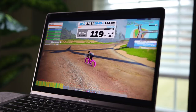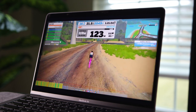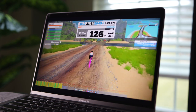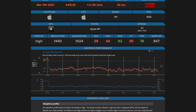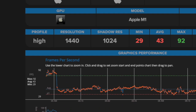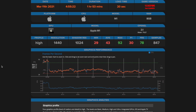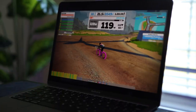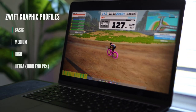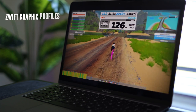Zwift is running on Rosetta right now, which is an application compatibility layer designed by Apple to give app developers like Zwift time to redesign their apps to run on the new M1 chip. However, back in December, Zwift did update the graphic profile for the M1 chip, and now it runs on high profile. That's the level of realism and graphic details you see on screen — the flowers, the details of dust and shadows. The available graphic profile levels are basic, medium, high, and ultra.